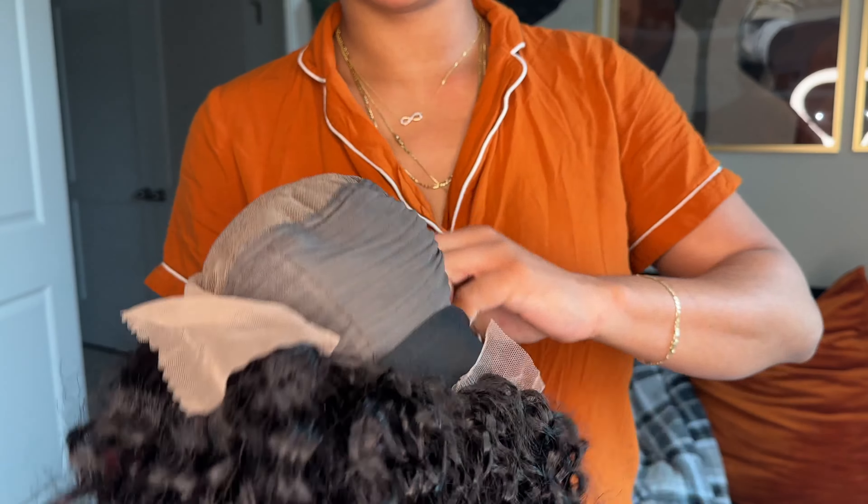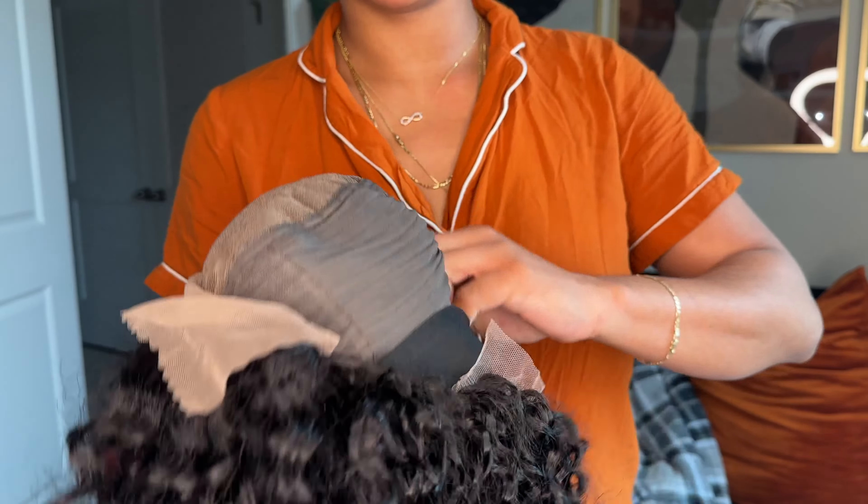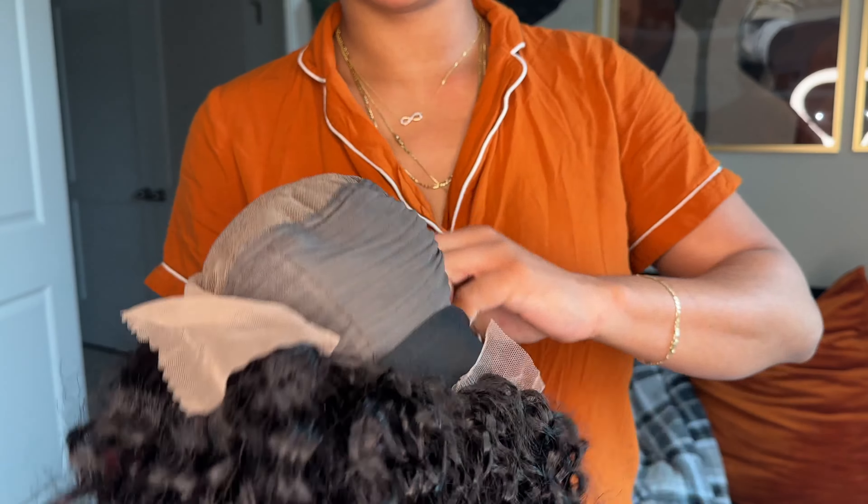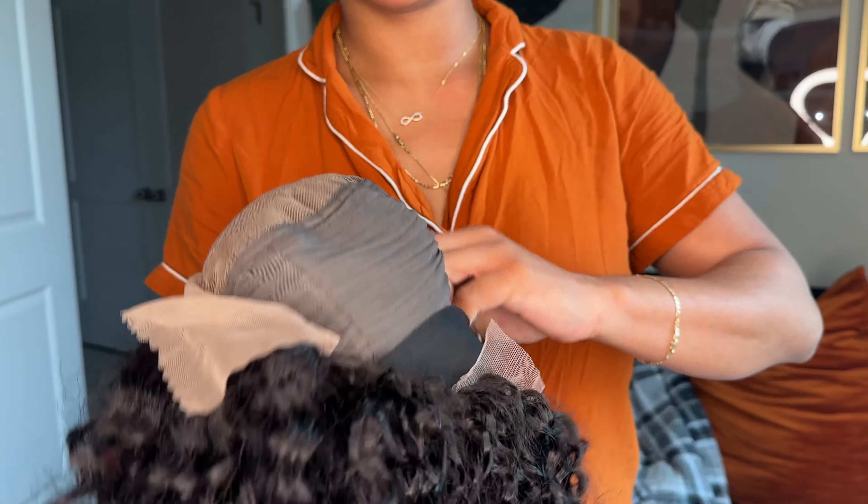Y'all can get all the information on this hair — how it looks, how it bleaches, what it washes like, everything that you need to know about this hair. All the details will be in the description box down below, so go ahead and click that. Now let's get into this video.